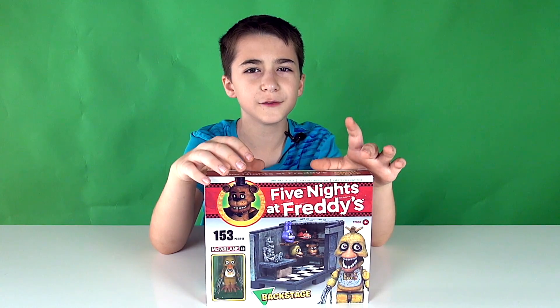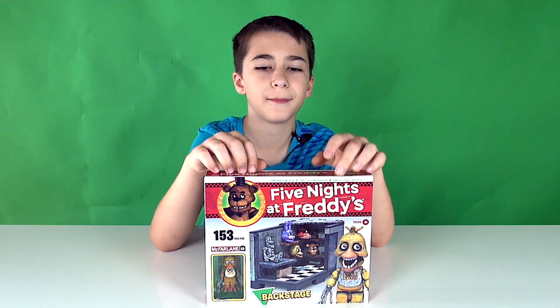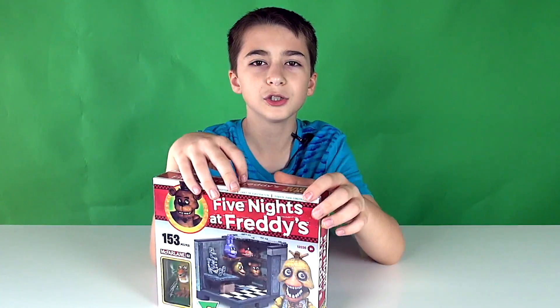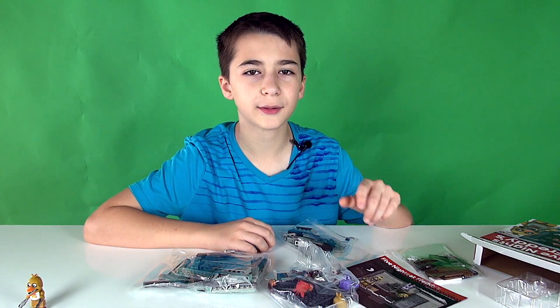I've got another Five Nights at Freddy's construction set. This one is called Backstage — it has 153 pieces and it's for ages 8 and up. Here's the front of the box and here's the back of the box. I'm going to go ahead and build it now and I'll be back to show you after I'm finished.